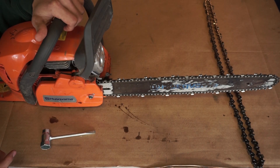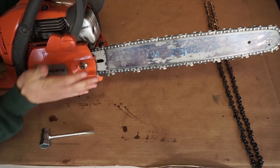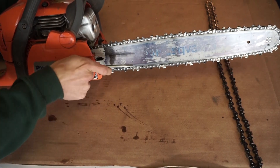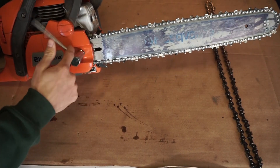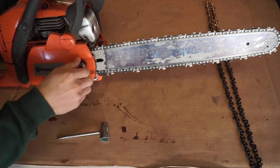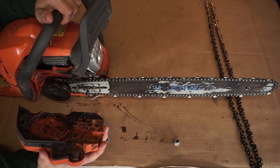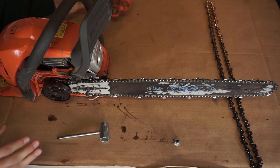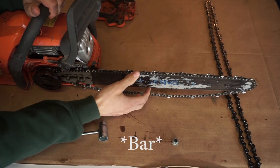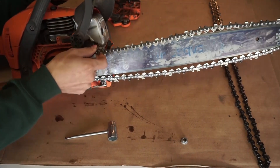The first thing you're gonna wanna do is remove this nut and remove your chain casing. So you're just gonna remove that nut and then you'll be able to remove your chain casing. Then bring back your blade and you'll be able to remove your chain afterwards.